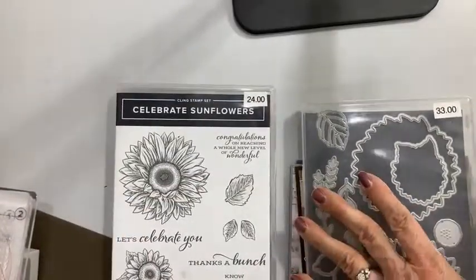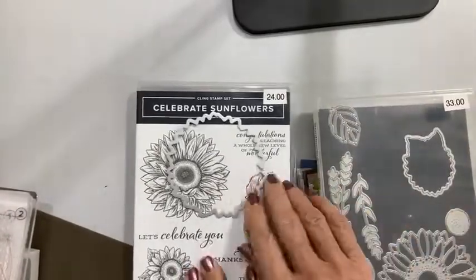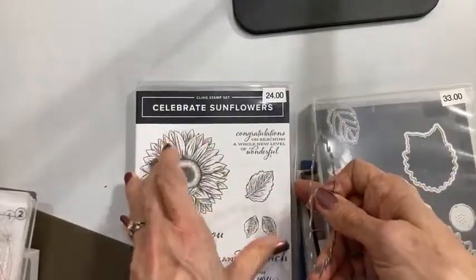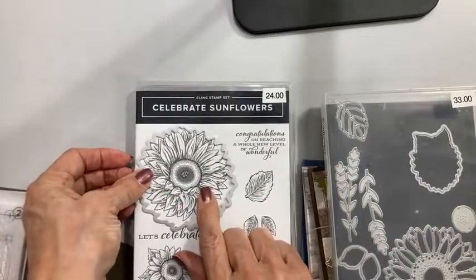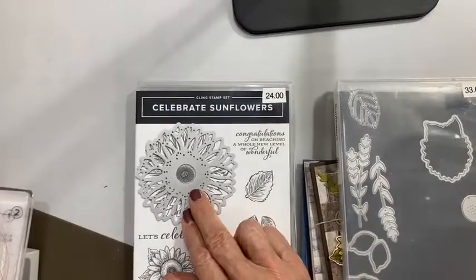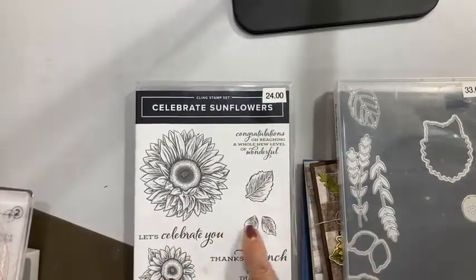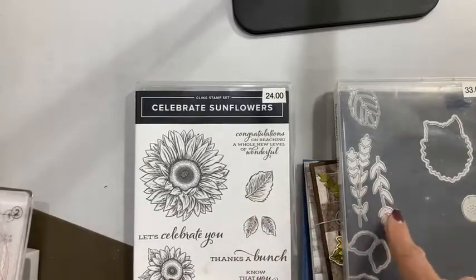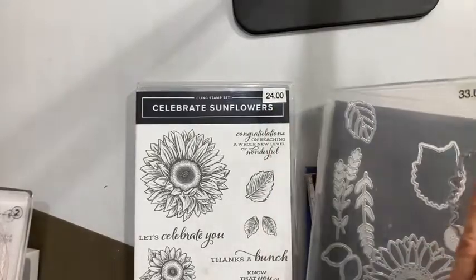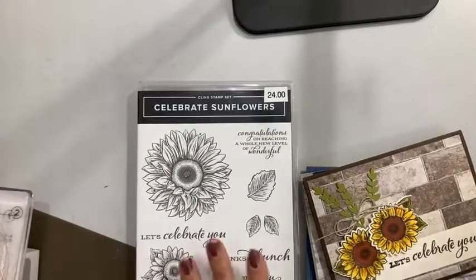I had gathered some great samples to show you some of the things you can do with this beautiful bundle. There's a lot of dies in here. You have stamps, you have dies that punch out the sunflower. You can also cut out the detailing of your sunflower, then cut out the larger leaf — there are two leaves, veins for the leaf, a couple of leafy branches, and even the center. So there's a lot of cool dies in here as well as some excellent sentiments.